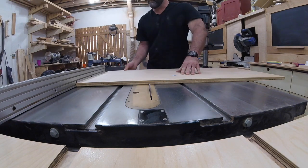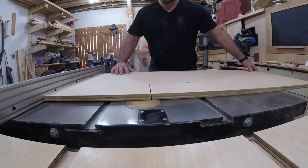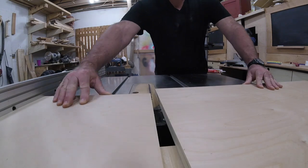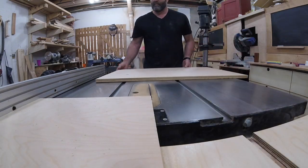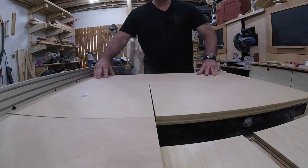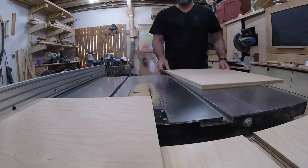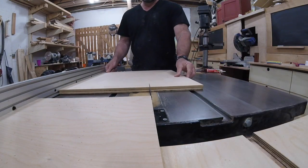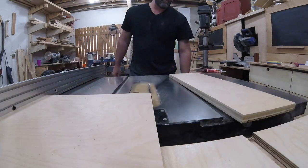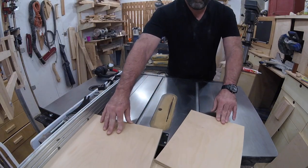If you've been turning segmented pieces for a while, chances are you've figured out a way to glue those segments together. Personally, I've tried strap clamps and hose clamps, but setting up the clamps is very time-consuming, especially when you have to string two or more hose clamps together. Once the clamp is set up, clamping is a breeze, but the method I use — simple rubber bands — is a real time saver.